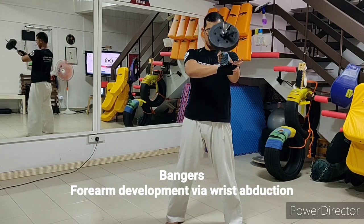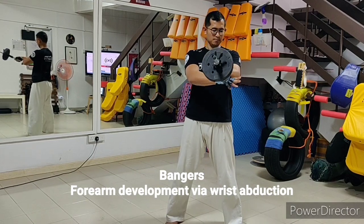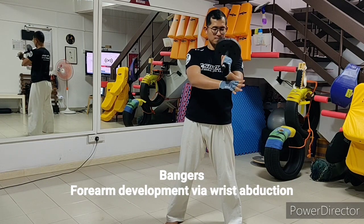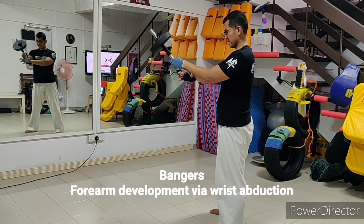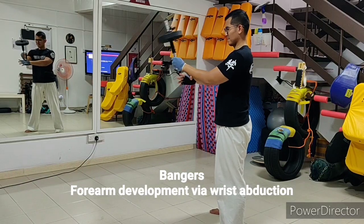As a reference, there are established training routines using the Chi Ishi within the tradition of some martial arts schools. Whether you're following those routines or taking cues from here, it is good to have an idea of the objective of your training.